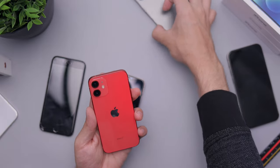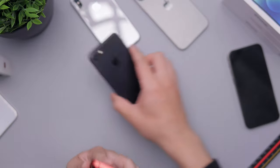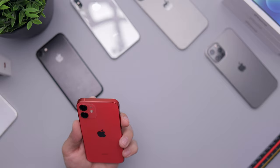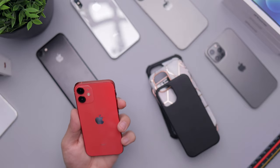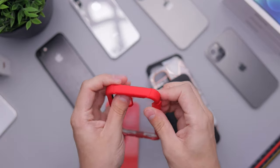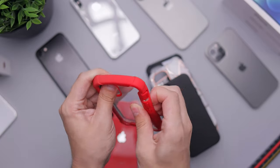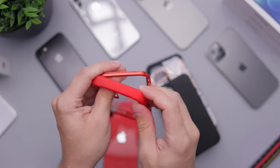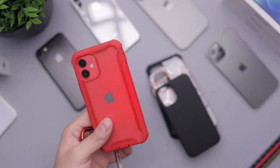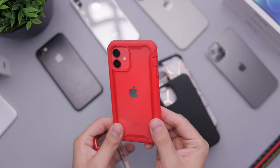Now we're moving on to the case portion of this video, so feel free to skip around. I have the cases so why not try them on. Let's start with red on red — I'm personally not a fan of red on red because I like contrasting colors. I think when you put a black case on a red phone it helps that red pop even more. But let's do it just to see.